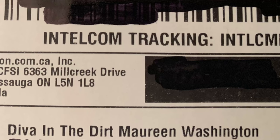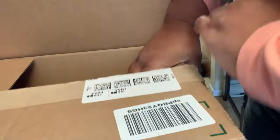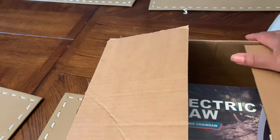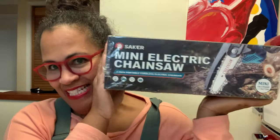So what are you doing today Maureen? Well, I just received my first paid partnership, so we're gonna do an opening — mini electric chainsaw! So this is a paid partnership and Saker has asked me to do an unboxing and a review of their mini electric chainsaw.